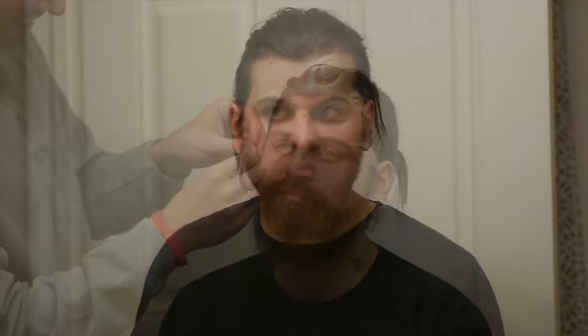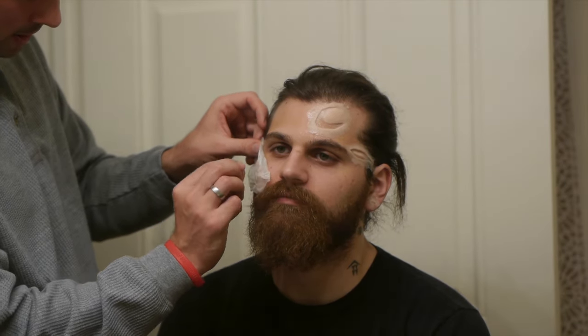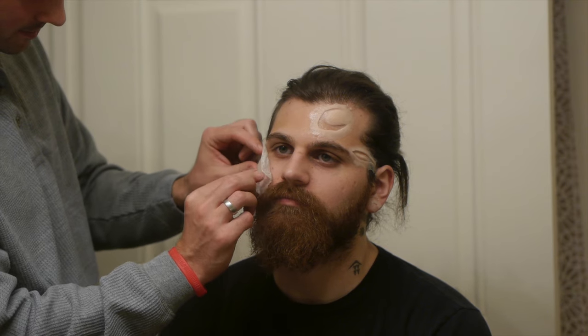The upper cheek area was shaved first and cleaned before applying the last wound. Each wound was pre-colored using silicone pigments by Smooth-On.